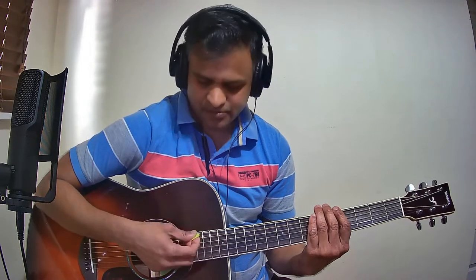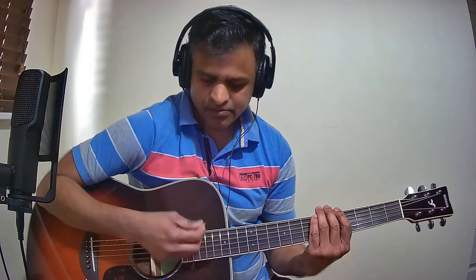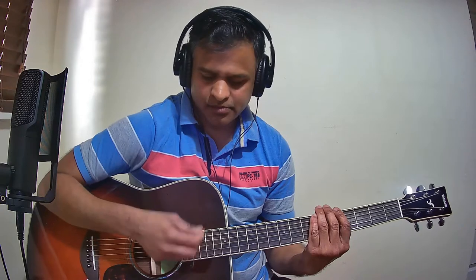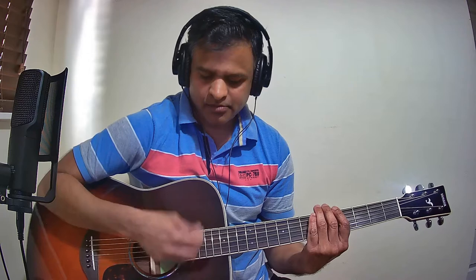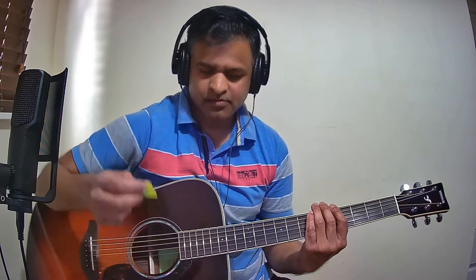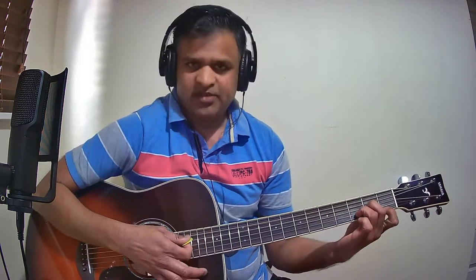The time signature for this song is 4/4. We will now see the strumming pattern that I have used for the intro. The chord: you hold D minor and move it to the third fret.